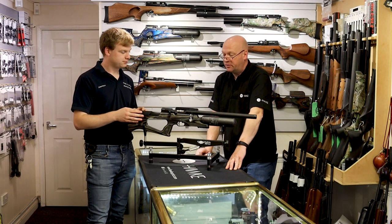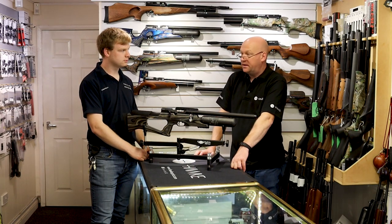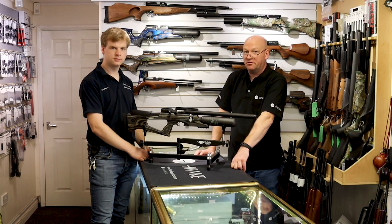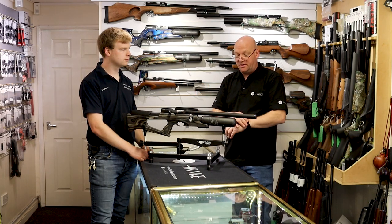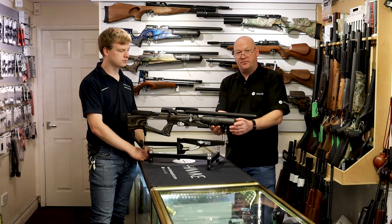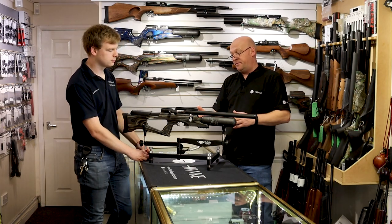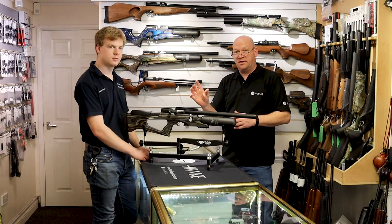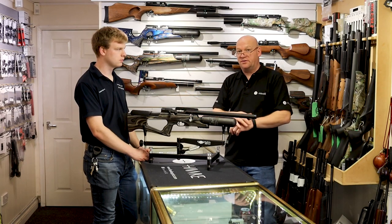Let's talk about Brococ as a company, as a gun manufacturer. Brococ have been around many, many years. A few years ago they were taken over and are now part of the Daystate group, which has brought some of the technology from Daystate over to Brococ. You'll notice the carbon fibre cylinder on the front is the same as some of the Daystate rifles. The firing valve inside is very similar to the Daystates as well — Daystates use the harper valve system and the Brococ is very, very similar.